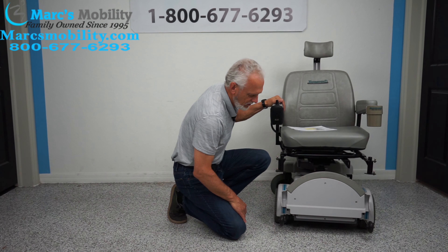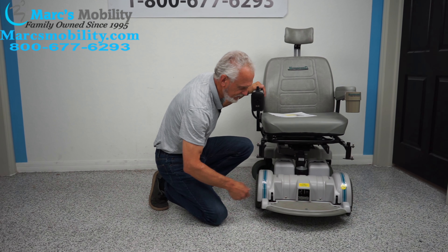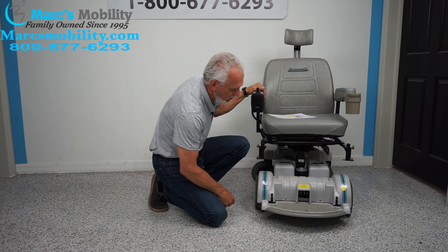You cannot find a Hoveround with a seat lift, but this is one of them. It has other features which we'll cover as we go along, but as you can see, the chair is practically new.